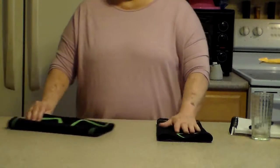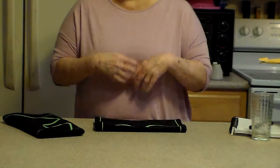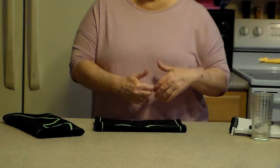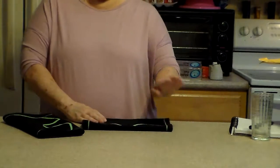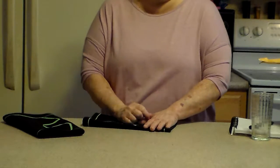I actually tried it because I have varicose veins and I have to wear compression. Where mine is, is just right below and right above the knee. So I put one on to see if that would help, and my husband was right — my bad leg felt better than my good leg.